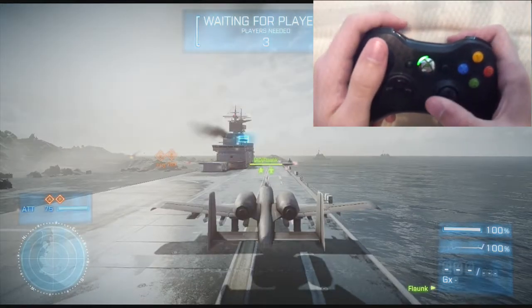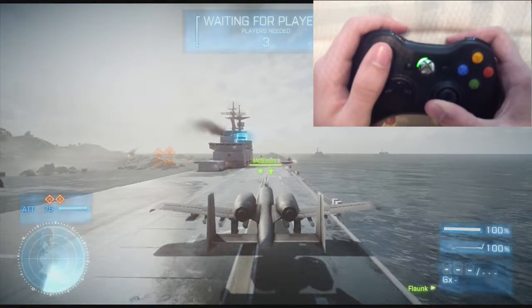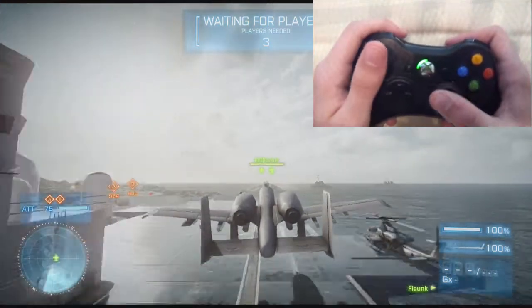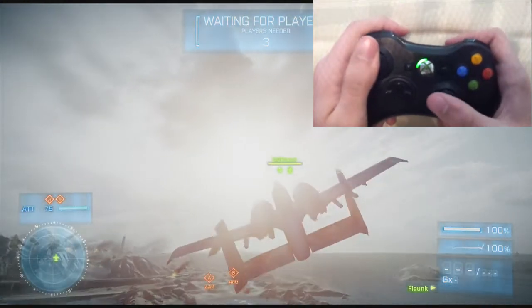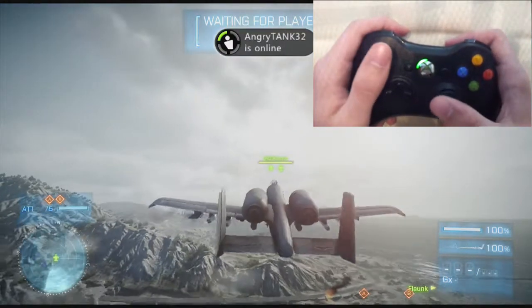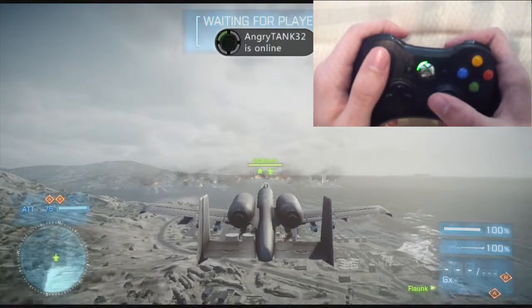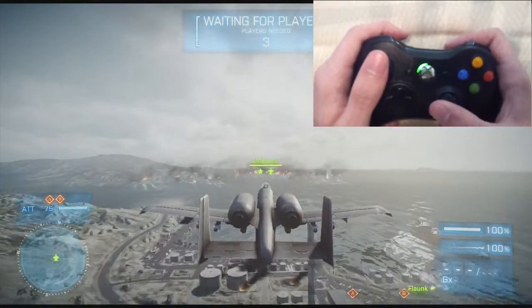All right, what's up guys, I'm Flaunk and I have a new kind of jet tips video for you today. As you can see in this one, I'm actually recording my hands because I wanted to go over some basic and then some more complicated stuff as far as movements and grips.